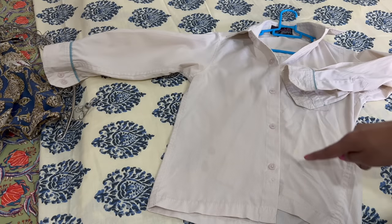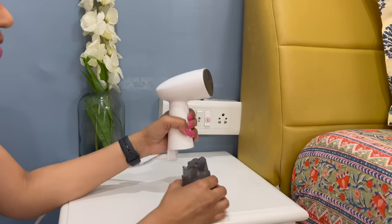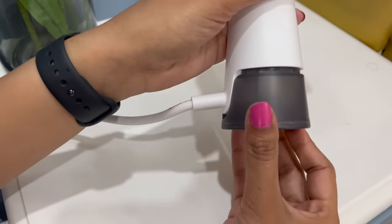And you can see that this small tool has easily removed wrinkles. There is a small water tank which I fill with RO water, and after that you close this tap and fit the tank back.